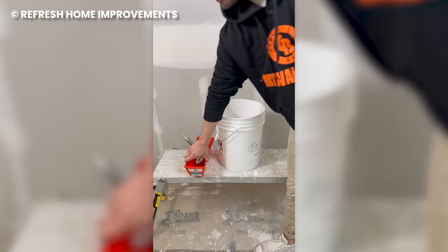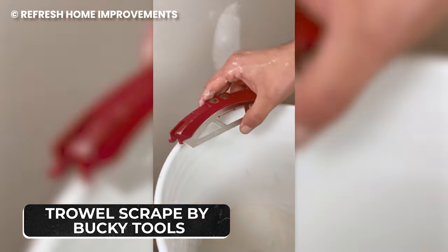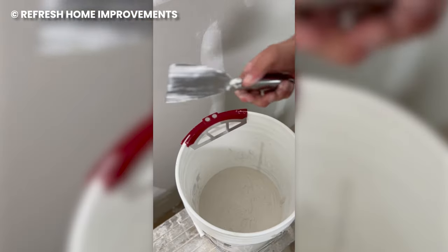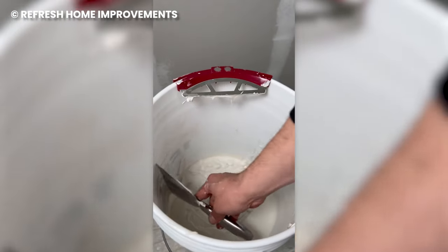Experience less waste during tiling and plastering with the trowel scrape by Bucky Tools. The trowel scrape is a magnetic tool that you attach to the rim of a bucket, preferably the one with your concrete, and then you use it to scrape your trowel.